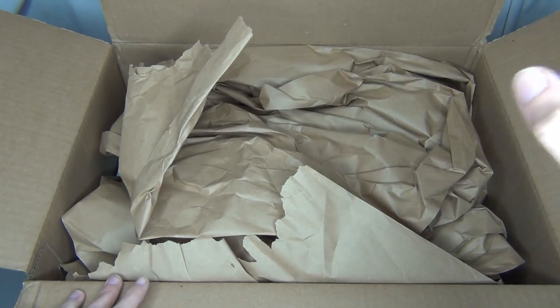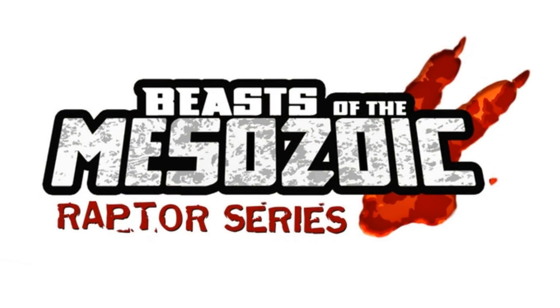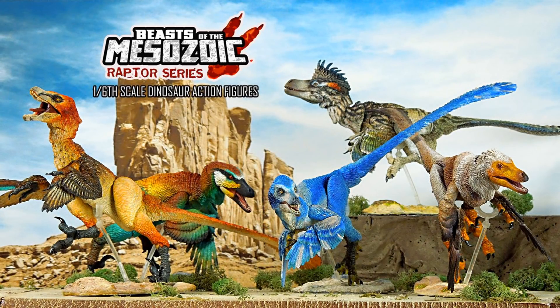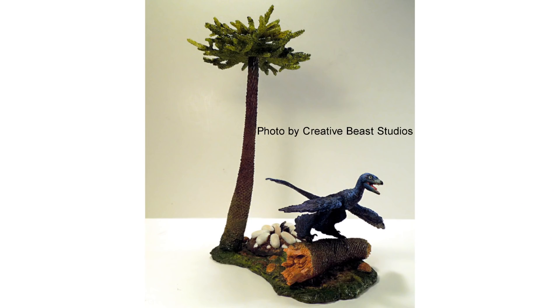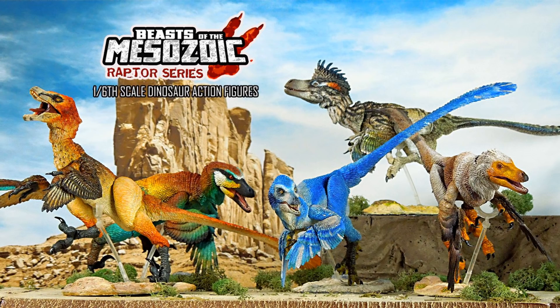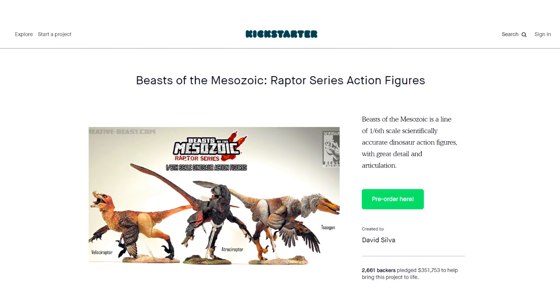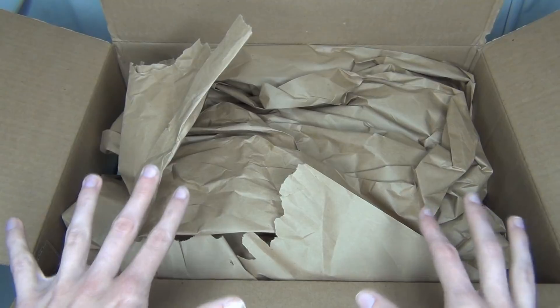Hello everyone, Stormy Strike here. In this video I'm going to be unboxing my first box of Beasts of the Mesozoic raptor figures, and I'm so excited. This first box is the raptor nestlings and the accessory packs, and then I'll be getting another box in about a month which will have all the adult raptors. These are done by Creative Beast Studios — I actually bought a model kit from them before, but I got these from a Kickstarter.